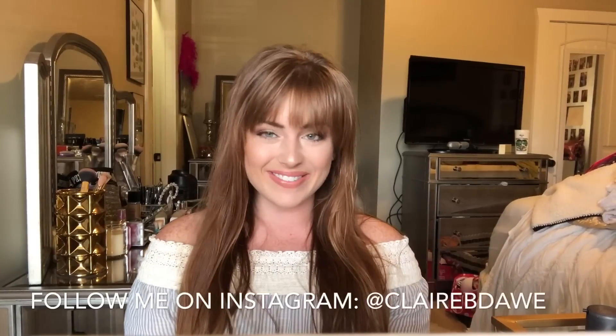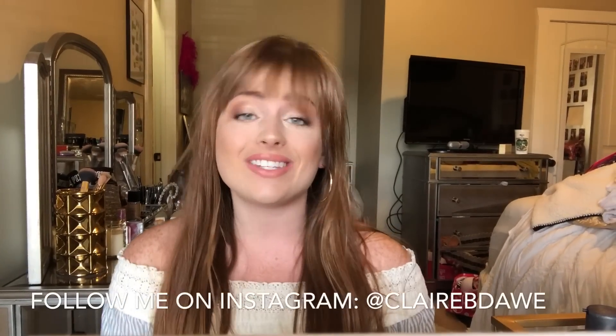Hey y'all, welcome to today's video. This is going to be my first ever tutorial — a makeup tutorial using the Jaclyn Hill Morphe palette. It's going to be an easy, natural, everyday makeup look, and in this look I only use maybe four or five colors out of the Jaclyn Hill palette. This is what the overall look is.